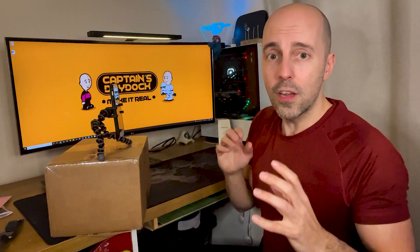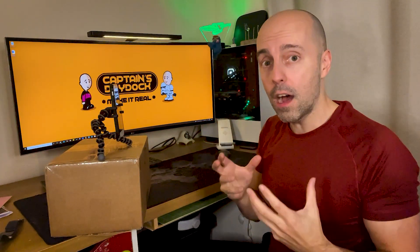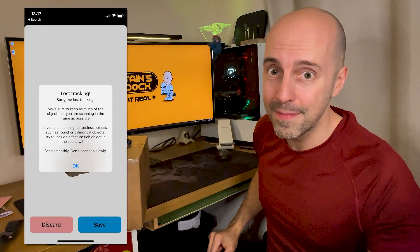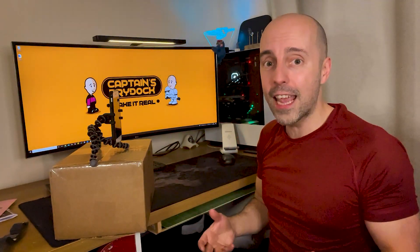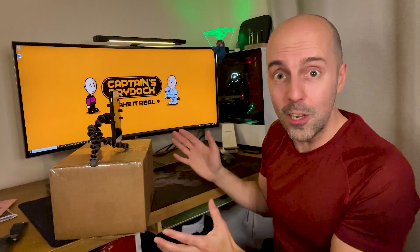I tried scanning by myself but couldn't reach all the areas before it cancelled — if the phone gets too close, too far away, or your head goes out of shot, it just cuts off and you have to start again. The simple solution is to get a friend to hold the phone and scan all the way around you. However, there's a flaw: the app uses the front-facing camera, so the person scanning always risks getting in shot, which shuts the app down. I tried this again and again with my fiancée and it kept cancelling.